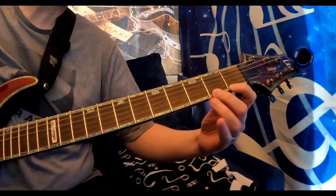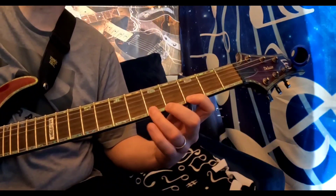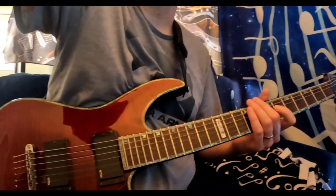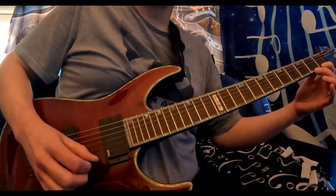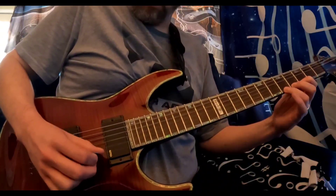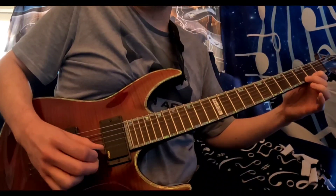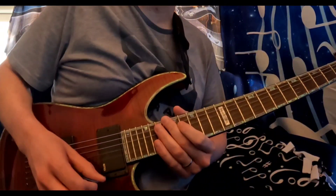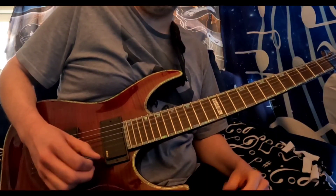Using the correct fingers in the correct order is super important. Keep everything evenly spaced. As far as the picking hand goes, feel free to do down picks only, or also alternate picks. The other thing I should mention is that you don't have to pick hard to get a good sound — you can just pick very light.